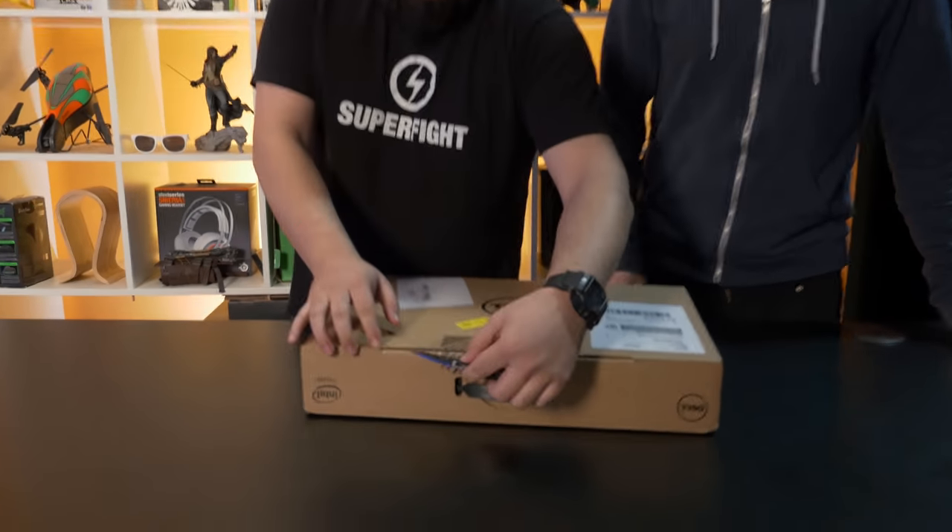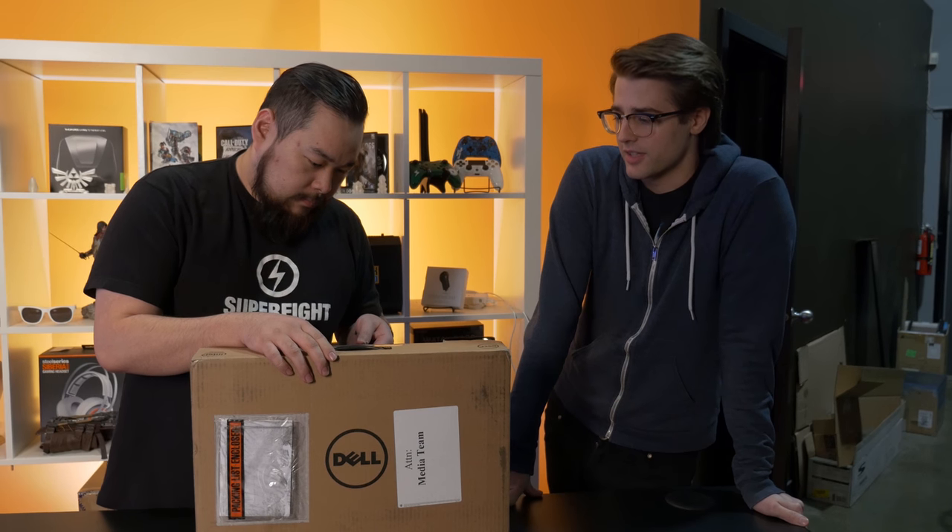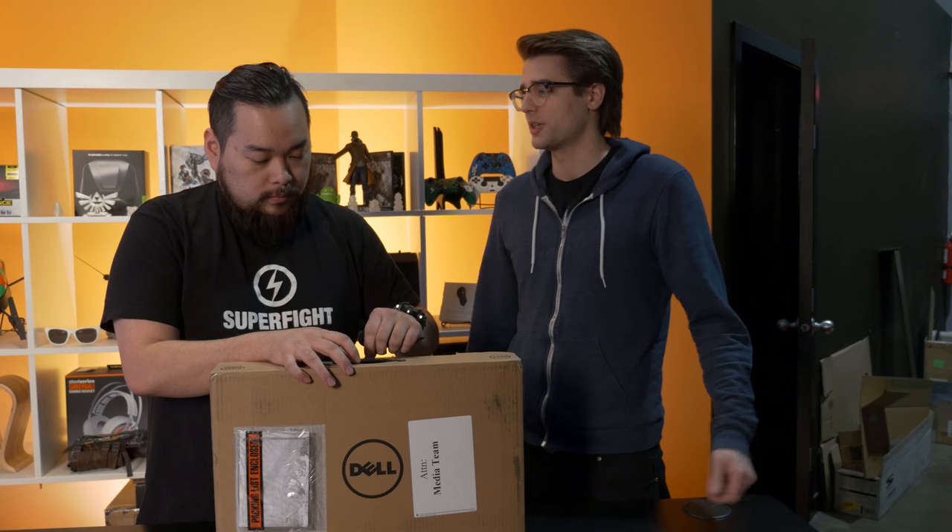Get your knife out, we're gonna open this package. If you remember, a while ago when the XPS 13 came out — that was a year ago exactly. It was at last CES they announced it. And it was a big deal. We got the XPS 13 and did a review on it. It's been called the best PC laptop there is. They had an XPS 15 but it didn't have the borderless display.